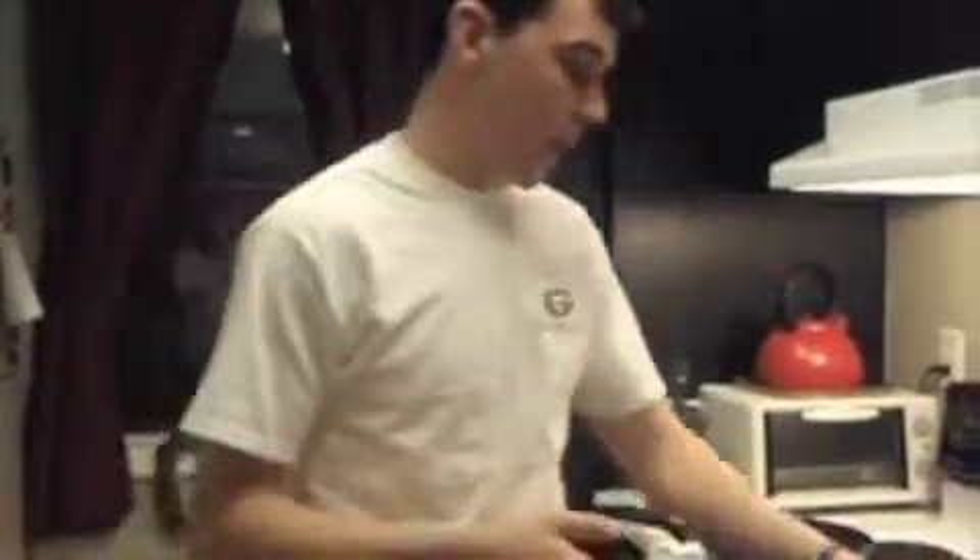Hey everybody, today on Cooking for College we're going to do a side dish. Normally we've just been doing the pork chops and the chili and stuff — these are big party meals and they haven't really told you anything to go with them. This is something that's very easy to put together.